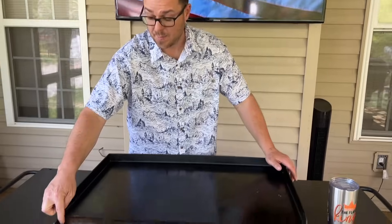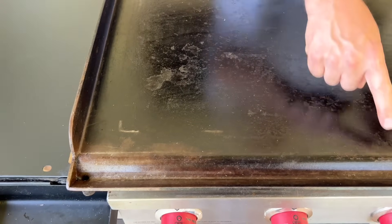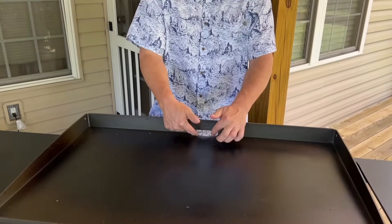The next pro and con — and I think it's a hot topic — is the grease trap. I've said it since day one: I like to pull my grease towards me, and I love the Camp Chef system. I love the grease trough and the fact that you're not losing any surface area. However, some people say they cannot stand pulling grease towards them because they're scared of getting burned, or they think it's the dumbest idea ever.